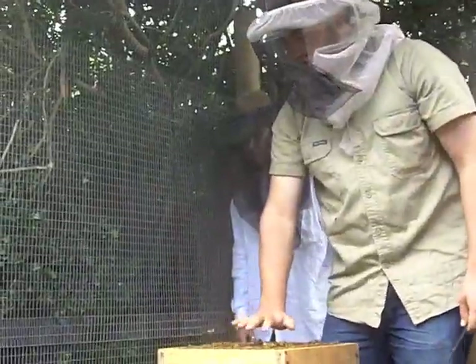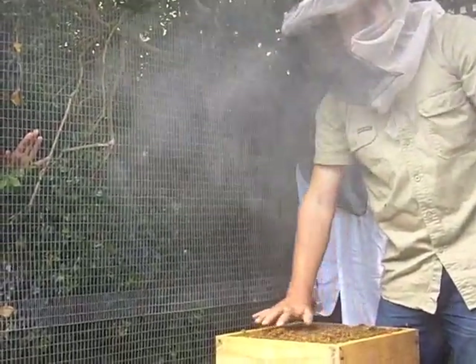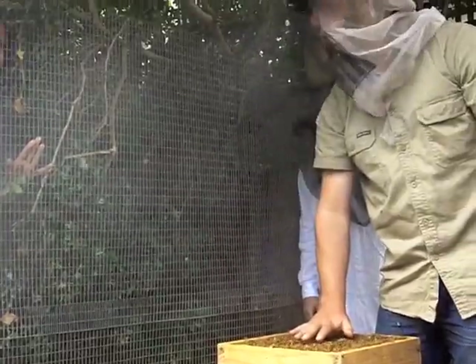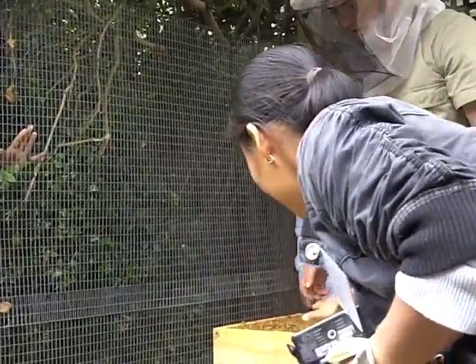So lovely bees - there's no bees flying out to sting my hand. Can you feel the heat still? It's very warm there. Can you see the queen, Tim? I'll try and find her in a second.